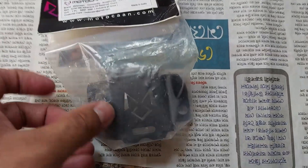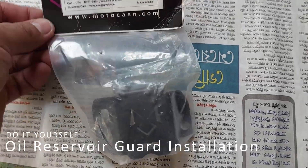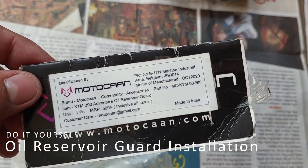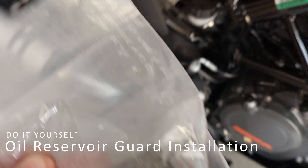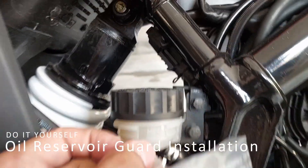Here you can see one small accessory for our ATM Adventure 390. This is from Motocan company — an oil reservoir guard. This accessory is actually locked, and this is a plastic part.